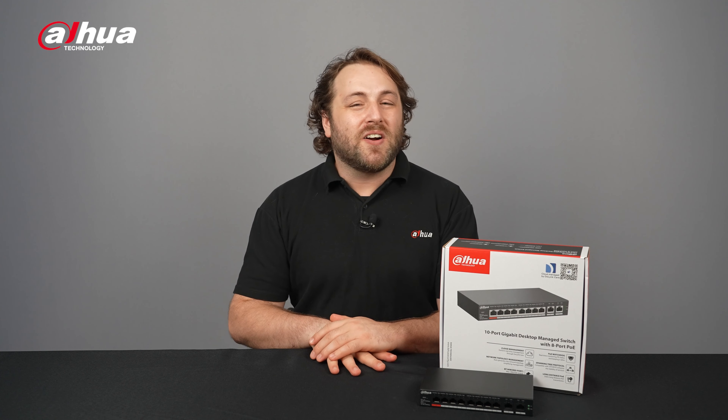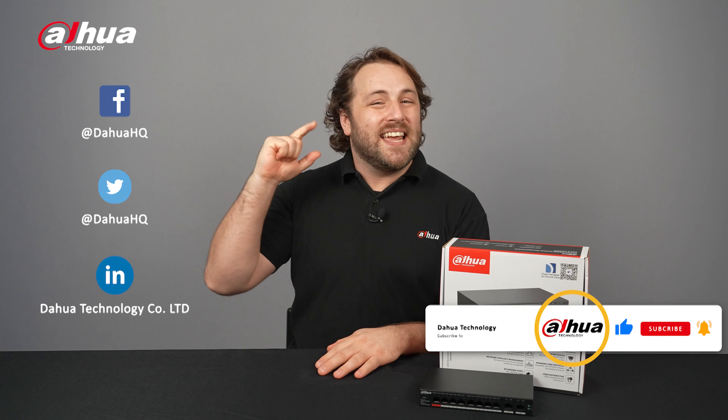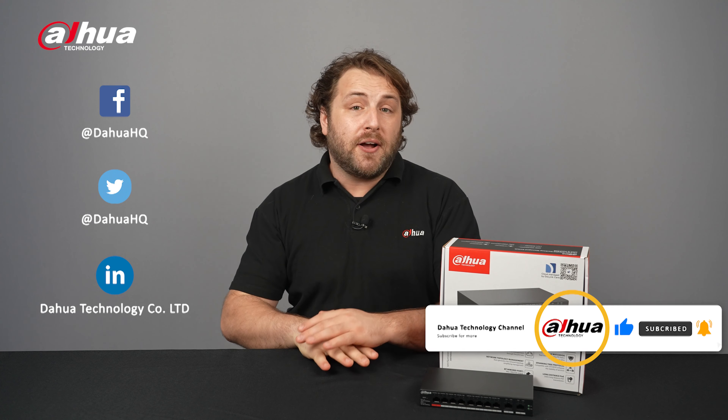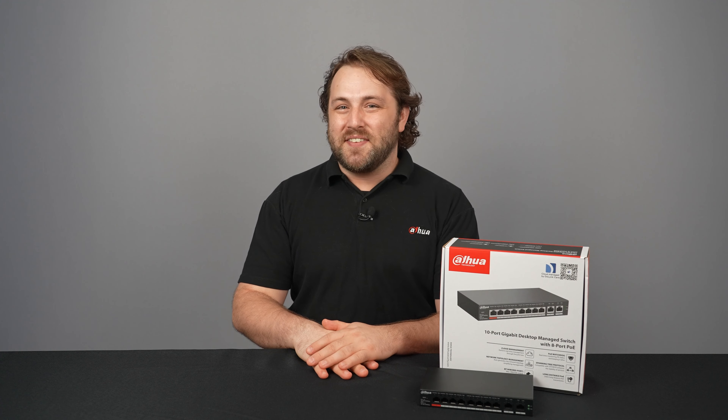For more information about our products, you can visit the links below or contact your local Dahua retailer. As always, this has been your friendly Dahua assistant, Danny. Don't forget to subscribe and click that bell notification icon. Stay tuned for more informative videos right here at Dahua Technology, enabling a safer society and smarter living.